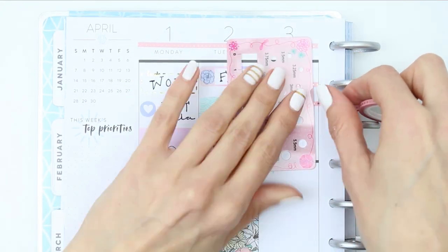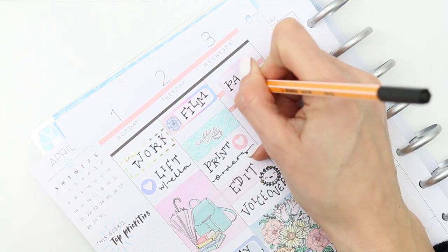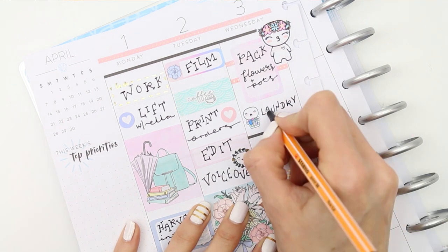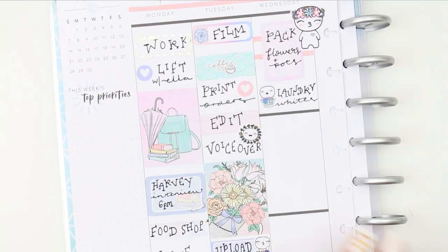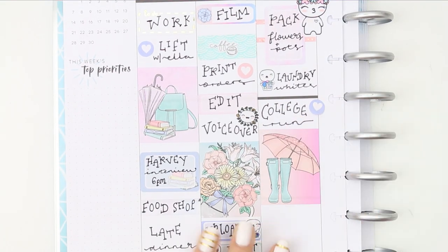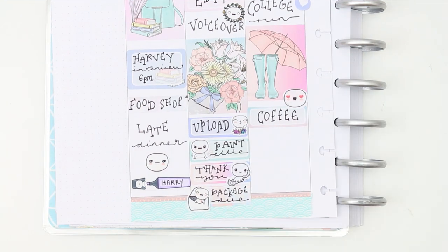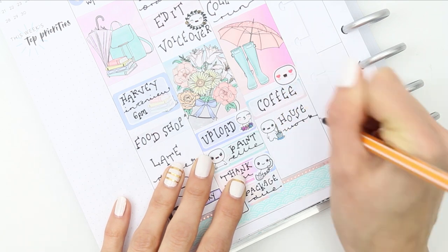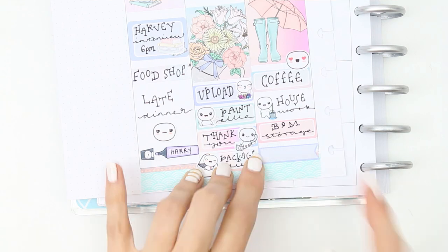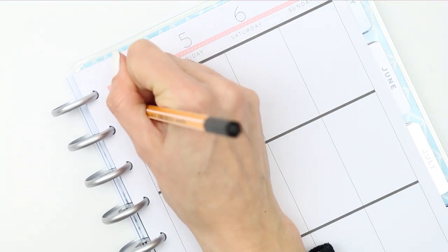Moving on to Wednesday: I started with the thinner washi from Mandy, then I'm putting a half box flipped on its side to remind me to pack the flowers and all the paint pots we're painting tonight into the car so we don't forget — because that's so me, getting halfway somewhere and realising I forgot to put them in the car. I've put that at the top so it's the first thing I see in the morning. I also want to put some laundry in before I set off — just whites — and I'm noting that I'll stop at Starbucks for a nice coffee after dropping them off. When I come back I'll do some housework, and before picking them up I want to nip into B&M for some storage and cleaning supplies. At the bottom I'm putting college pickup on a quarter box.